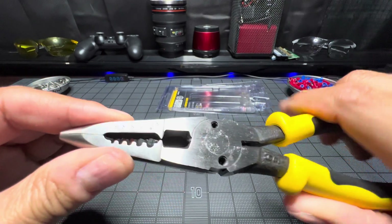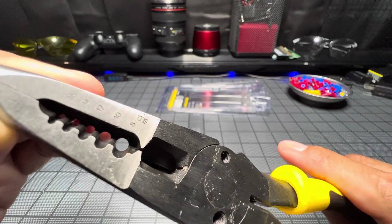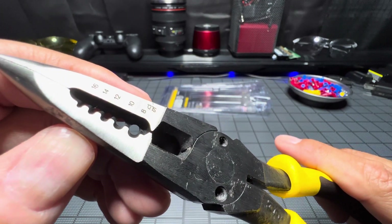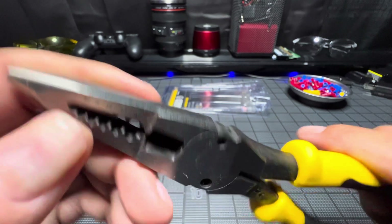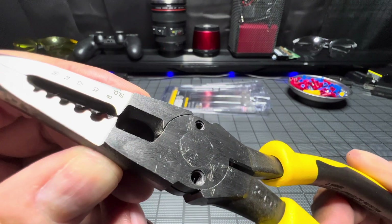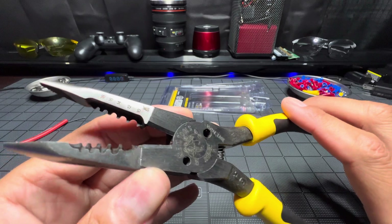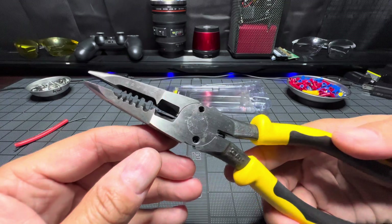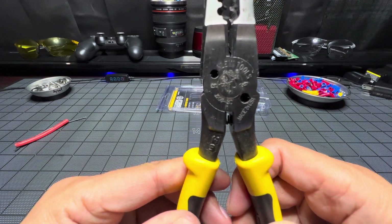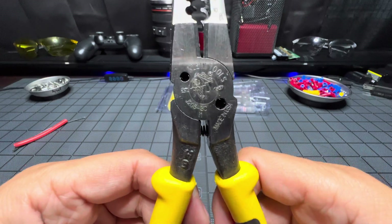Then you come down and you have your holes for your gauges — 8, 10, 12, 14, 16. Here is your stranded and that's your solid. Then here we have your cutting blades, and they're touting that these blades are kind of for your harder metal. So we know how these work — those are kind of almost your horizontals. You can hear that spring a little bit.